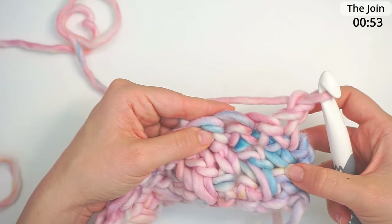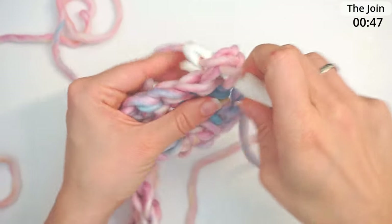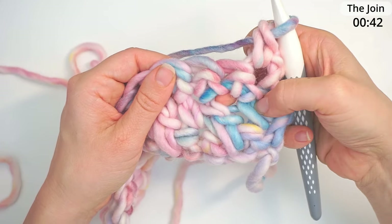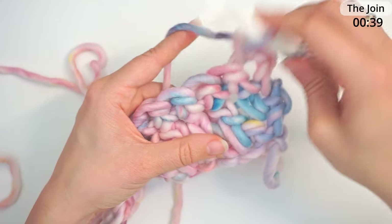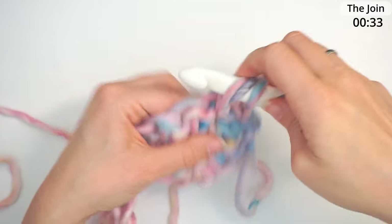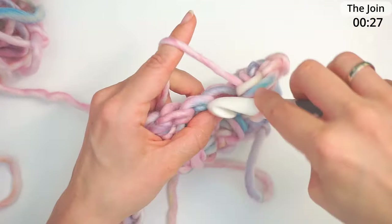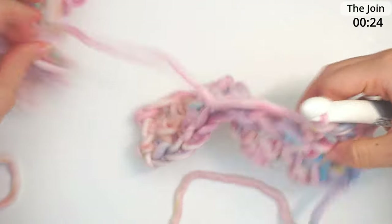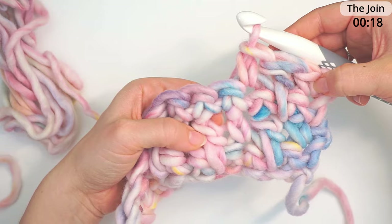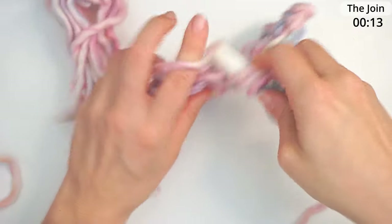For row four, we will just be repeating row two. Skip your turning chain, move on to the second stitch where you single crochet — always start with a single crochet no matter what. Then for the next stitch, do a double crochet underneath the stitch from the previous row — yarn over, all the way down, grab the stitch, pull up, yarn over pull through two, yarn over pull through two. Then a regular single crochet in the next. It's so fun crocheting with this very chunky yarn! Then a double crochet underneath the stitch — yarn over, go down, grab the stitch, pull up a loop, and finish the double crochet.